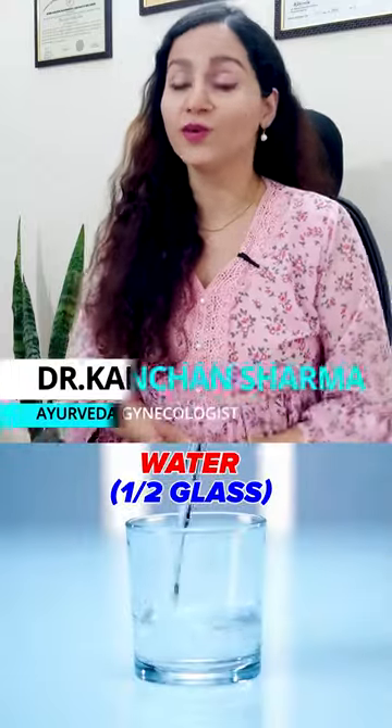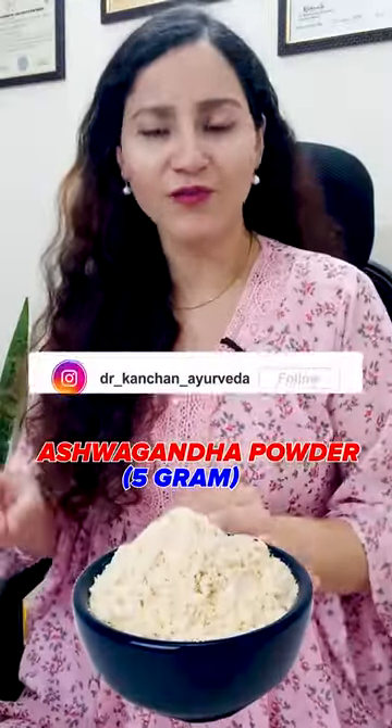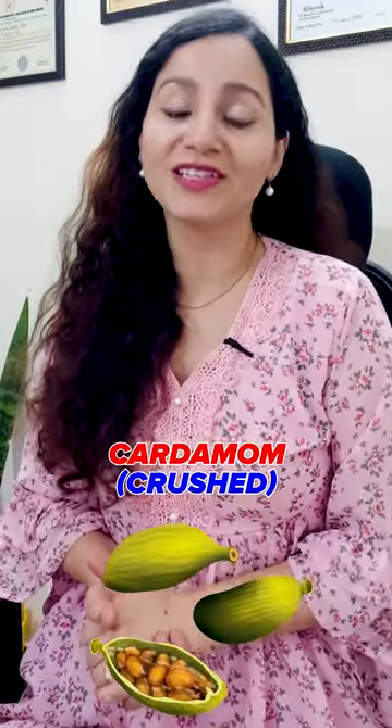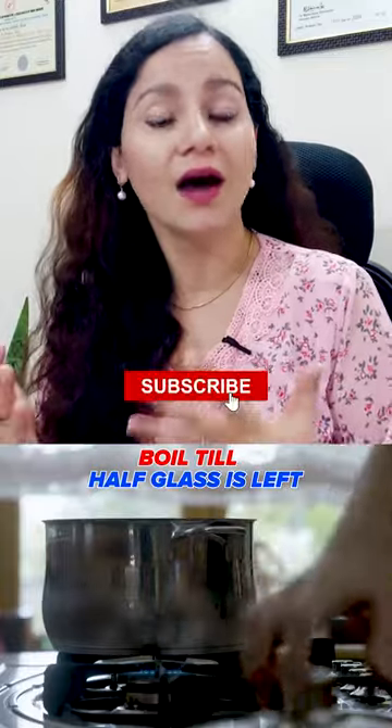Take half glass of milk and half glass of water. Add 5 grams of ashwagandha powder into this and boil. Also add 1 crushed cardamom into this and boil until it remains half a glass.